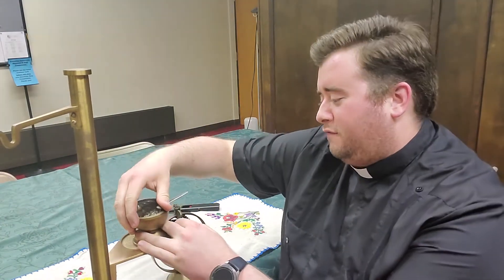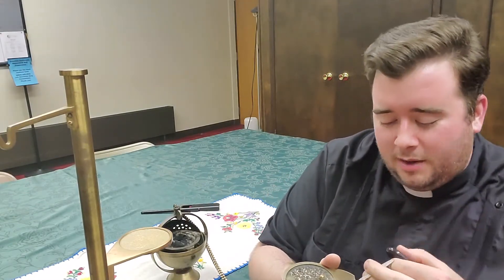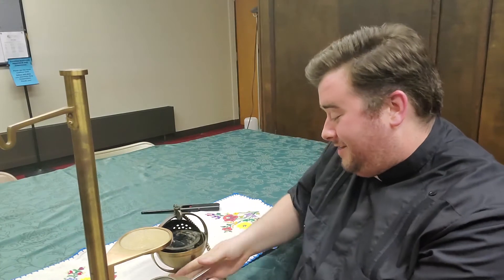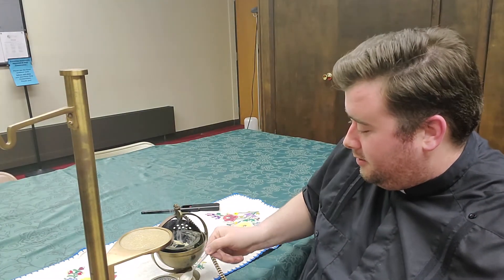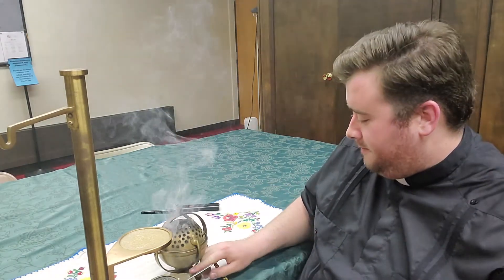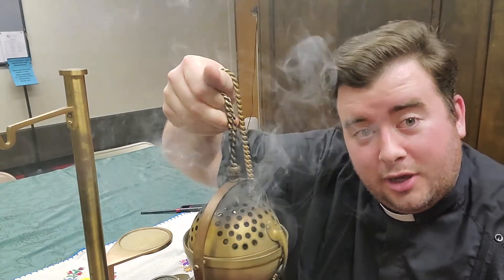Now, if you want to charge the thurible — which is the correct verb you want to use when you're putting incense on it — the incense kind of looks like different pebbles. There are thousands of different kinds of incense. Ours is kind of like a yellowy rock-looking thing, just something that can melt. Then you put it on the hot coal and close the thurible, because you don't want the coal going anywhere. And there you go — you have incense.